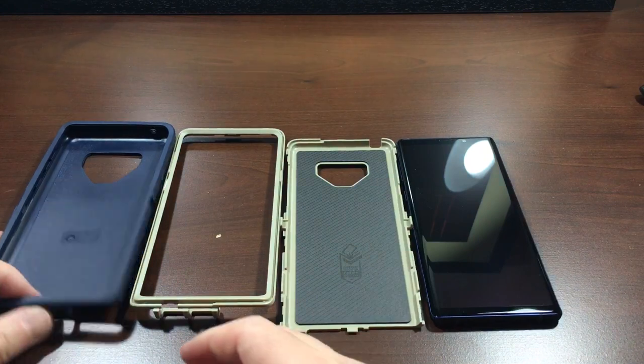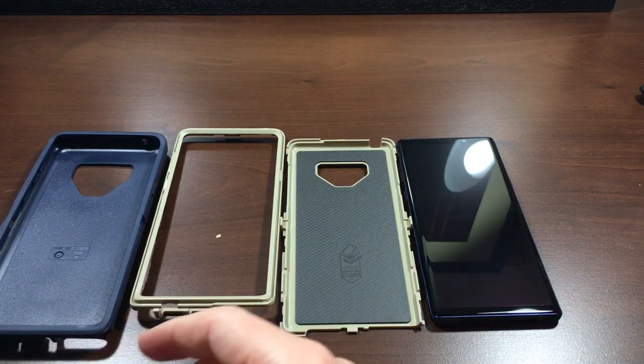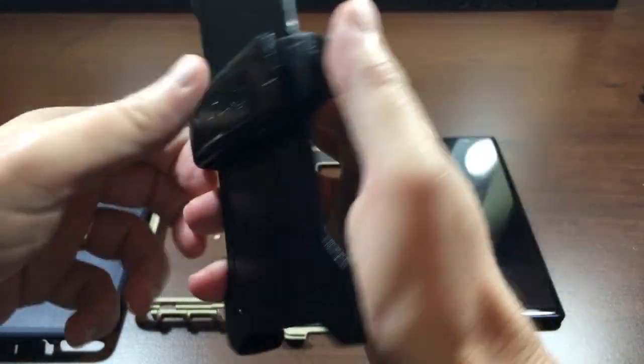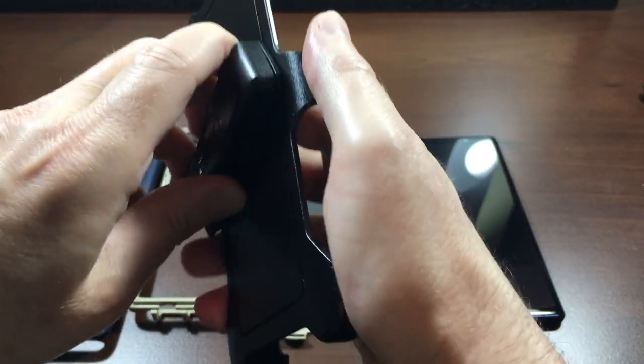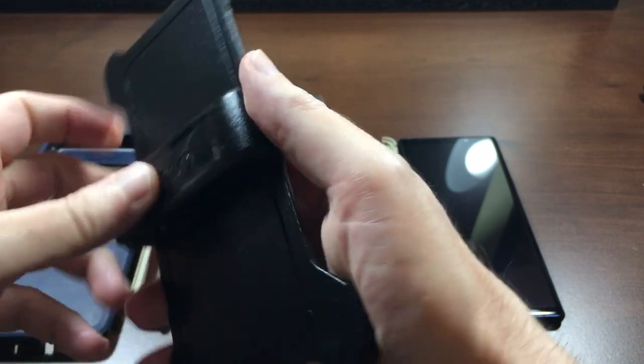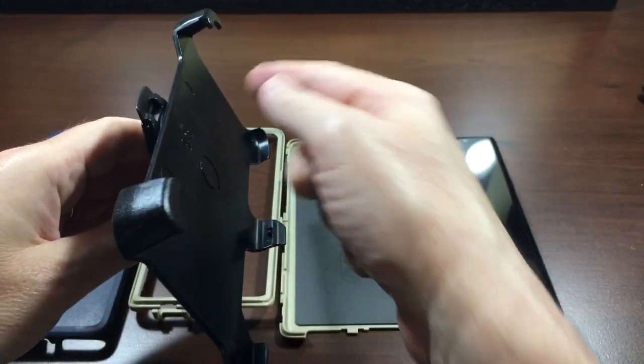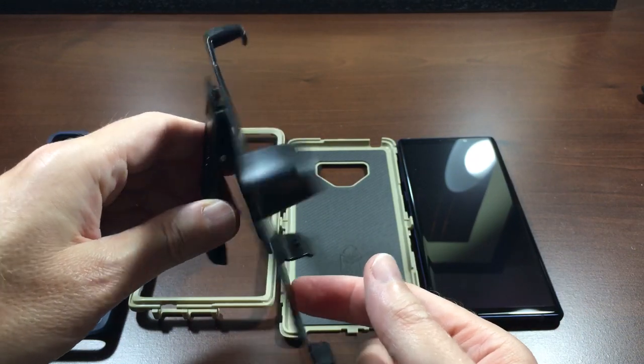Anyway, let's just talk about the case again, as a refresher course. It comes with the belt clip with the rotating clip. It also doubles as a stand if you want to use it as that. So you can prop it up, put your phone in, watch videos and stuff, and it'll stay up.